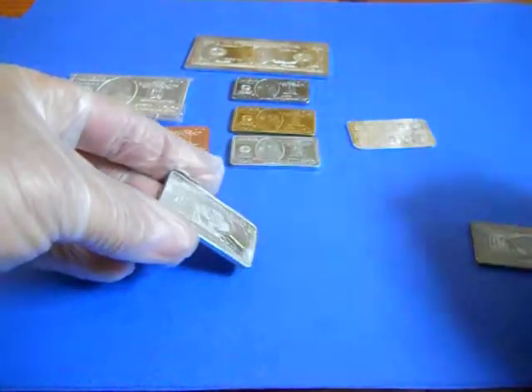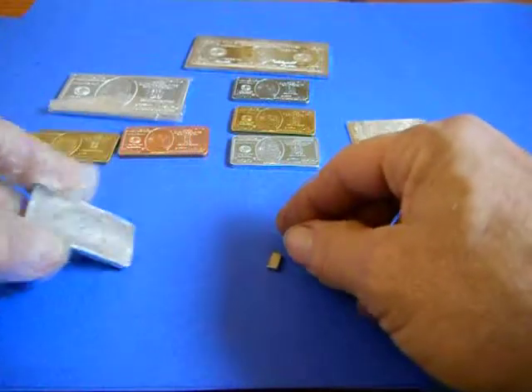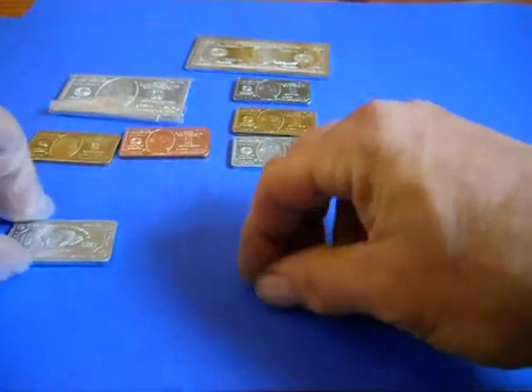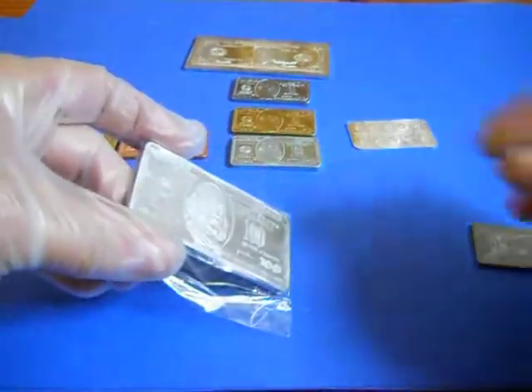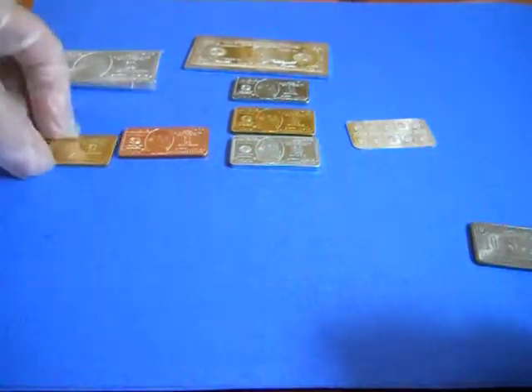Aluminum. It went rather slowly, just as it did with silver. This has the big aluminum piece — see how slowly that slides.